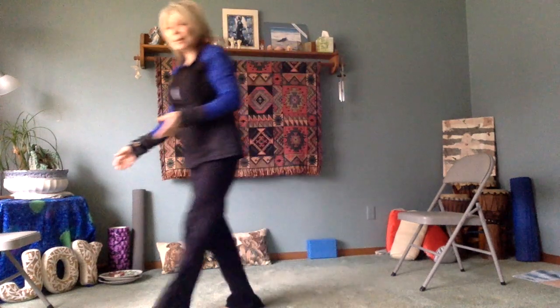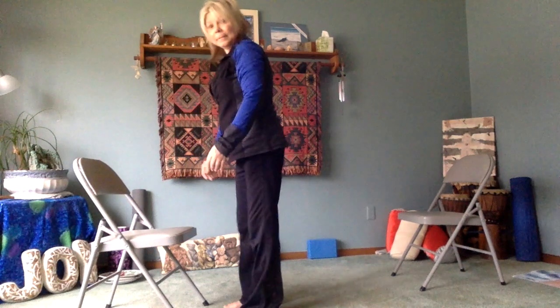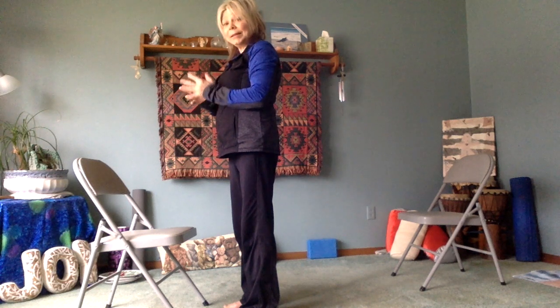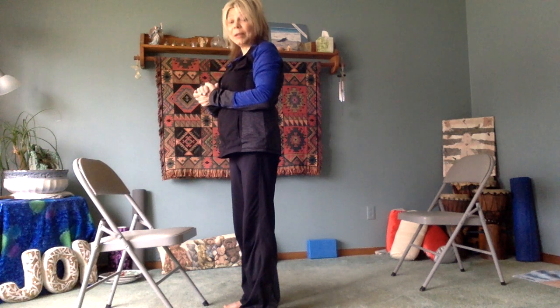So now we're going to take your chair again. The last thing we're going to do today is a variation of the sun salutation that you could do with your chair. You have to be very careful when using a chair. You might want to put this chair up against a table, countertop, or a wall — something that will make sure it doesn't slide, because you don't want the chair to slide out from under you. Stabilizing it may be important.